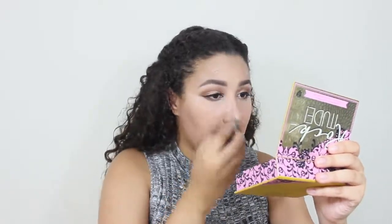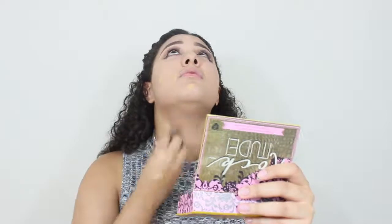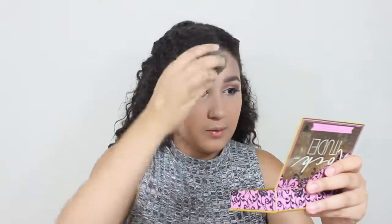I like to put on concealer before foundation because it covers up more. Now taking my favorite foundation — this is a CoverGirl one. I'm taking my beauty blender and just dotting it around my face, putting it on my face and also on my neck. Now I'm going to blend it out. I can't tell you how much I love this foundation — it looks so nice.